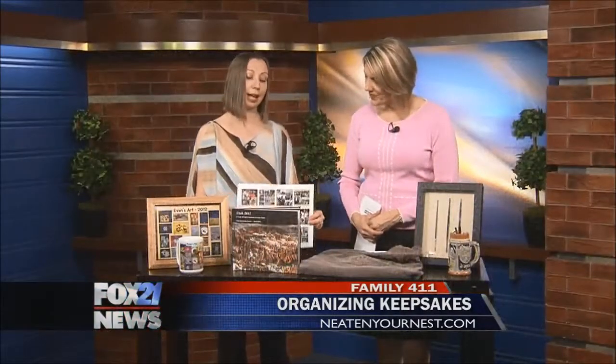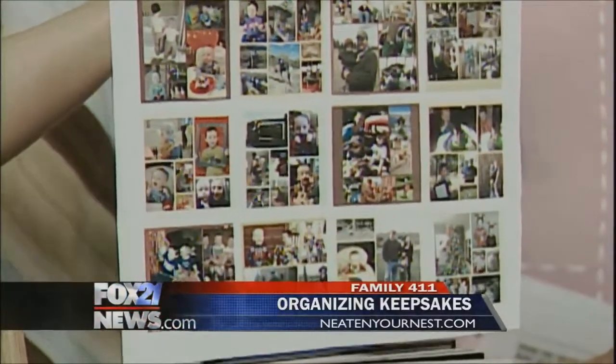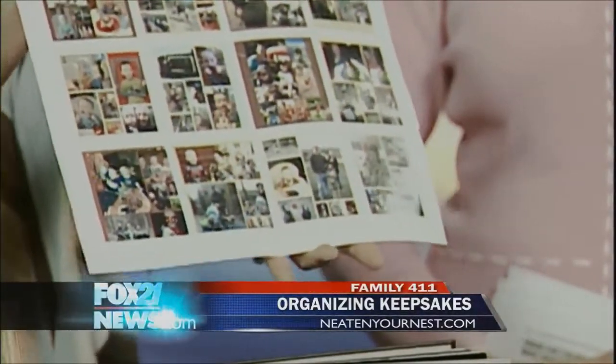Another thing I do is make a calendar every year of photos from the previous year. Usually they've got a thumbnail page, so you can just keep that at the end of the year and do a little collage book from year to year, so you've got all those photos saved. Make sure you're using your photos — don't just leave them on your computer. Share them.